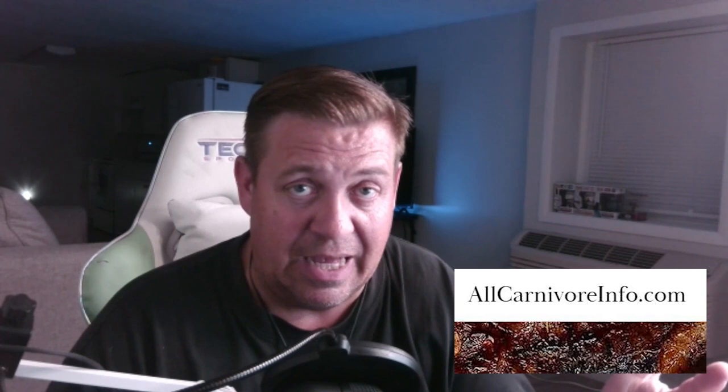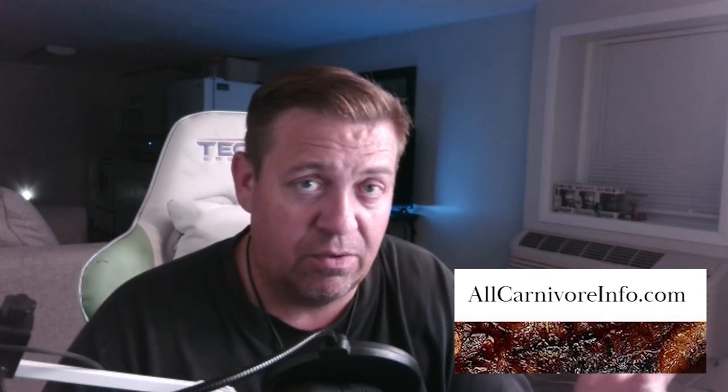I always got to mention the website: allcarnivoreinfo.com. For new people watching for the first time — this is my diary where I tell you what I eat every day — but I also launched a website. It's a one-stop shop for carnivores: you can learn what carnivore is, any health concerns you might have, testimonials, supplies, medical companies that are carnivore-friendly, what you can eat on carnivore, and if you want to find other carnivore YouTubers — there's just a ton of information at your fingertips.